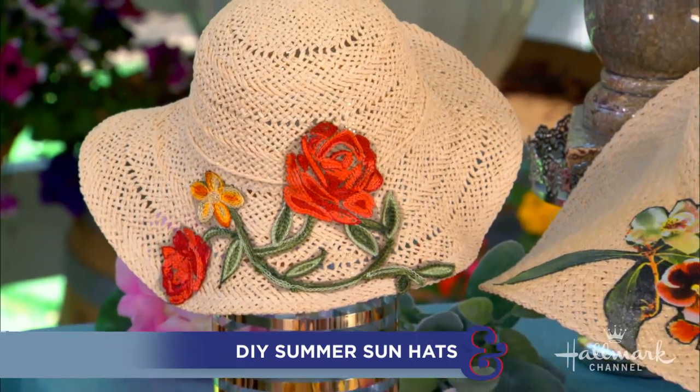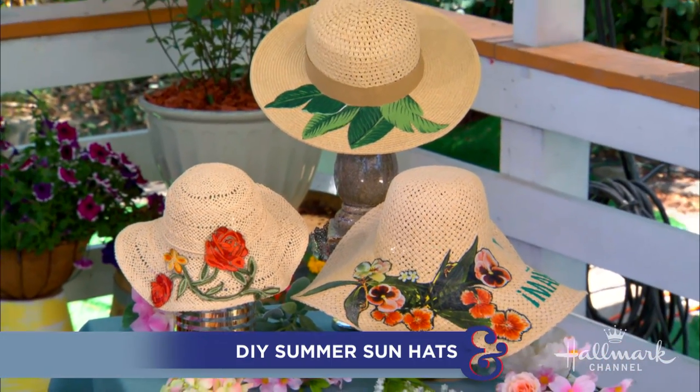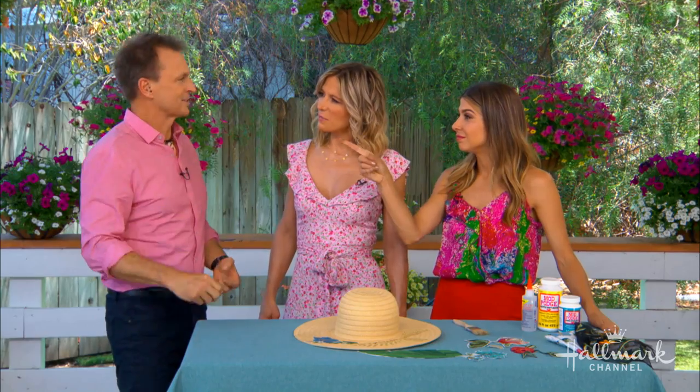Hey everyone, showing us how to stay cool and fashionable this summer with the most adorable DIY summer sun hats is Orly. So excited about this. They are so cute. What I think is really great about this is that it can be completely customized and personalized to your style, to the colors you want to wear this summer, whatever the prints and the trends are that you're into. You can make your own custom hat. I love customizing things. It's great because you're able to bring out some of your personality, but it's also very important because of the sun.